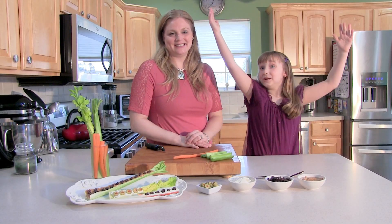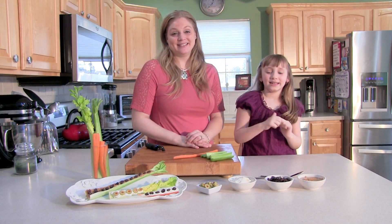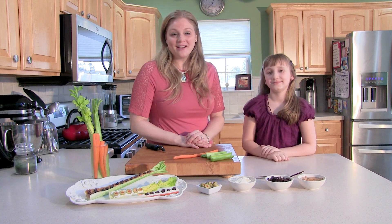Hi, welcome to Cooking with Mommy. I'm Maddie and she's Mommy. Welcome to our show.